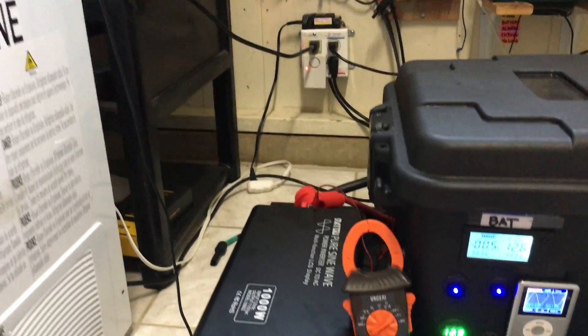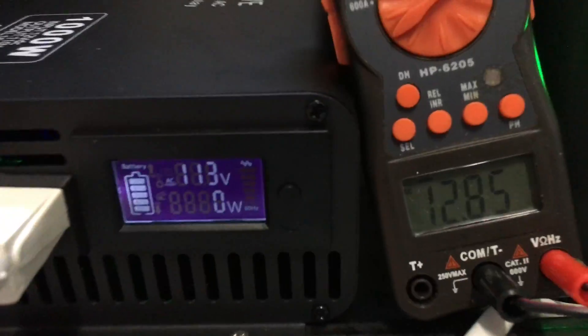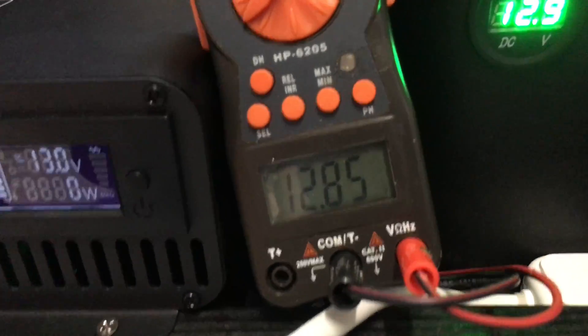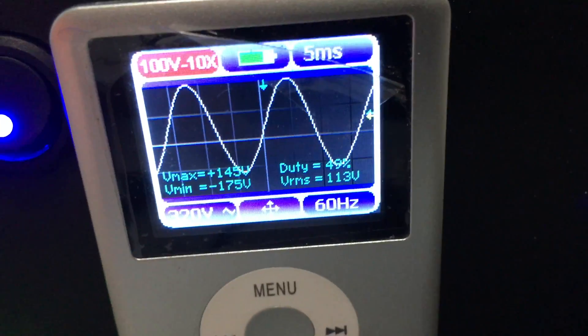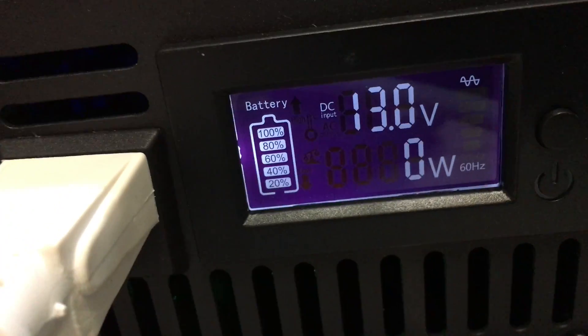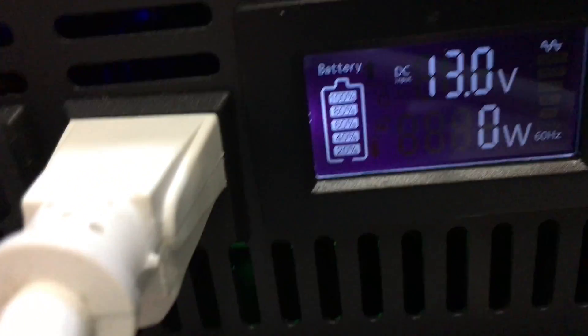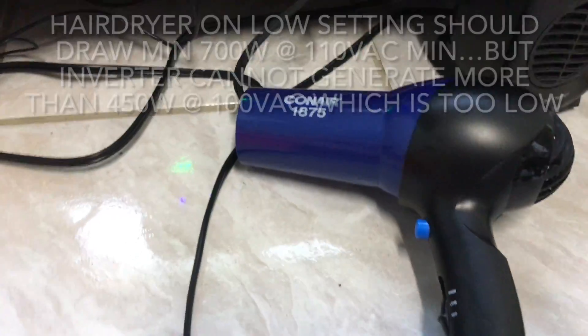At 13 volts, we're getting about 130 volt AC — wait, no load, everything turned off. Idle power draw is minus 6.3 watts — that's how much the battery uses just to keep the inverter running. The sine wave is 60 Hz, reading about 113 volts AC on both the oscilloscope display and the inverter display.